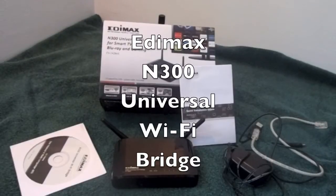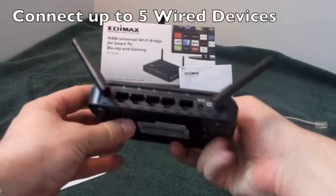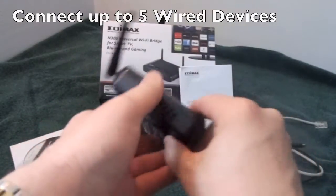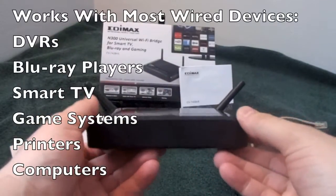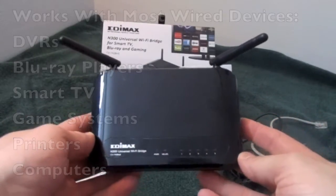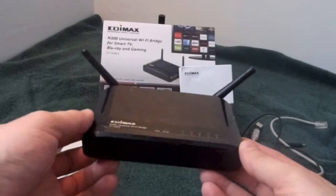Hello ladies and gentlemen, welcome to my review of the EDIMAX N300 Universal Wi-Fi Bridge for Smart TV, Blu-ray, and gaming. Very nice unit. It allows the ability to run up to five devices on the bridge unit itself. It works with any Blu-ray, Smart TV, DVR, games, and PCs. You might have a printer that has Ethernet-only capability — well, this will turn that printer into a nice wireless printer.